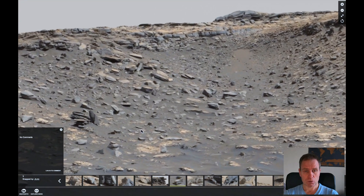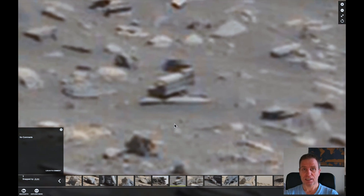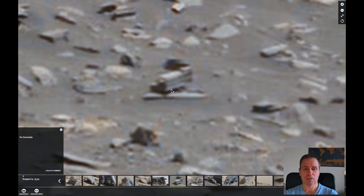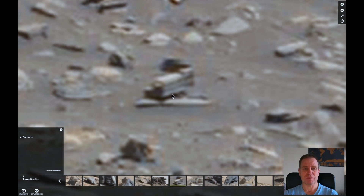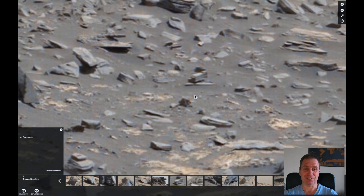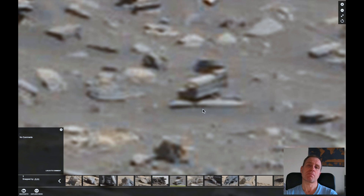Let me show you another one. Look at this — this doesn't look like just a rock either. Look at that shape, those edges, the basically round shape on top, and this part here is protruding out. It doesn't look like it's part of the surrounding rock below it. It looks like some kind of device — it doesn't look like a rock at all. This is another thing lying there that doesn't fit with the surrounding area.